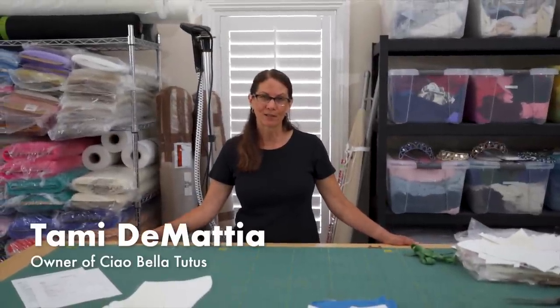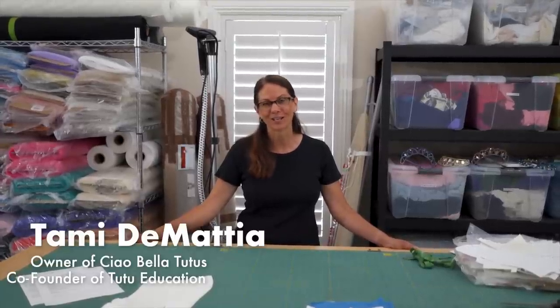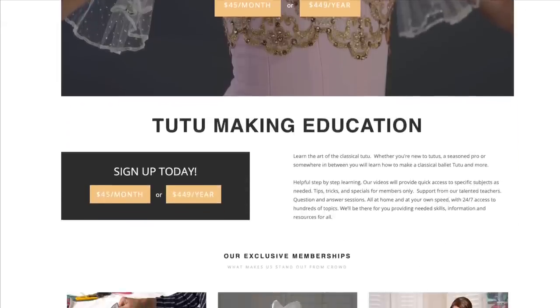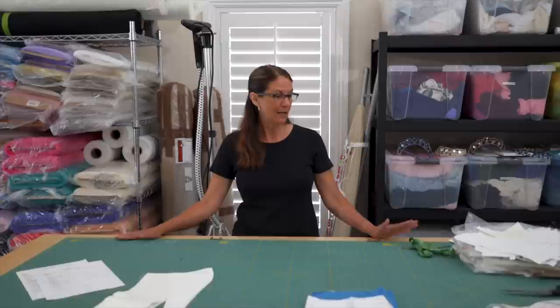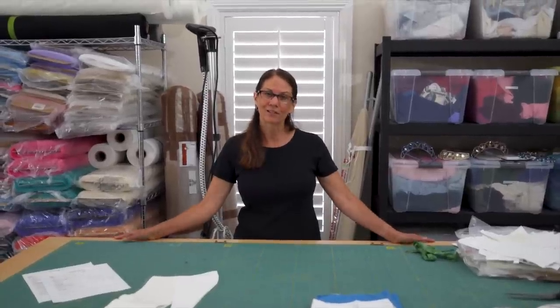I'm Tammy Demetia and I'm the owner of Chow Bella Tutus and also the co-founder of Tutu Education. It's an online service for learning how to make tutus — just how they're constructed. This is my studio. I started about 15 years ago and I have two daughters who danced. Rather than refurbishing costumes for them that didn't fit right, I decided it's probably easier to start from scratch. I took a couple of courses and found an excellent pattern maker and everything's taken off from there.